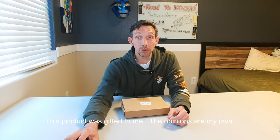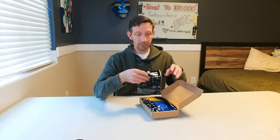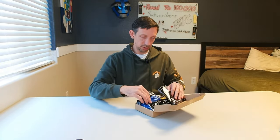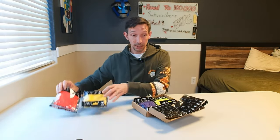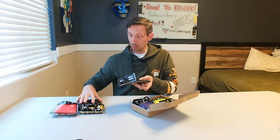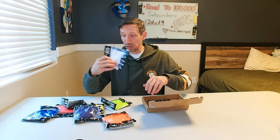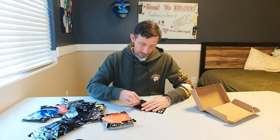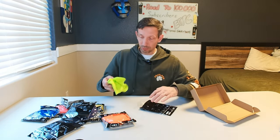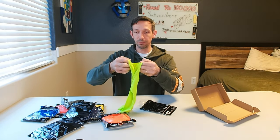Hello my friends, welcome to another unboxing video. Today I am checking out this nine piece face mask. This comes in different colors: red, yellow, blue, black, neon green — one of my favorite colors — purple, orange, white, and gray. These are multi-use; it has a nice soft, stretchy, breathable material.